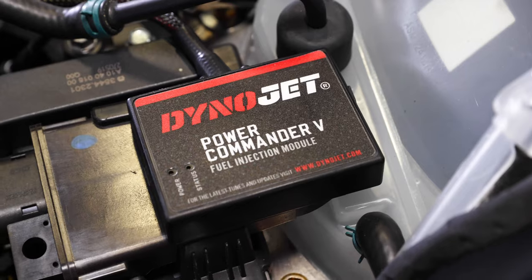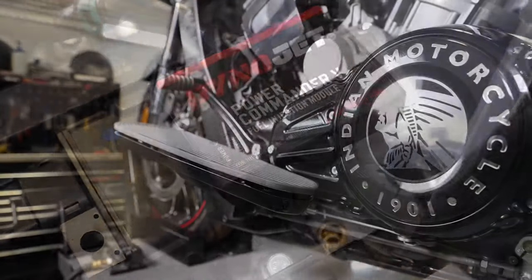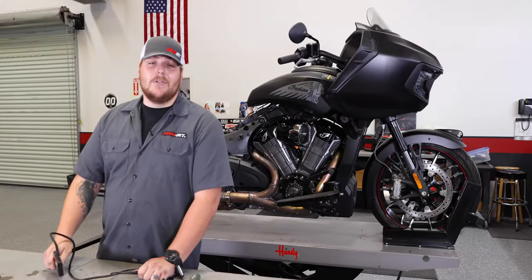Hey, I'm Trevor of DynoJet. Today I'm going to be showing you the installation process of the Power Commander 5 on this 2020 Indian Challenger, to help you squeeze out every ounce of power you can out of this beautiful new bike.